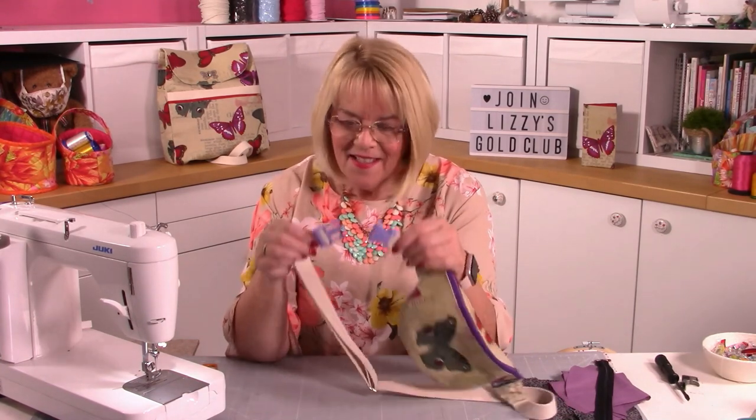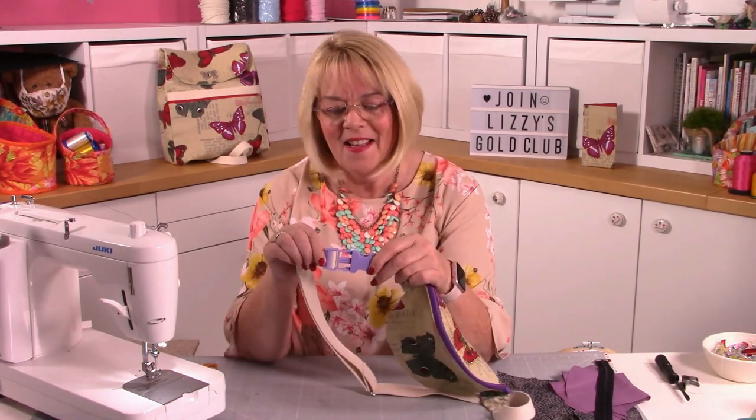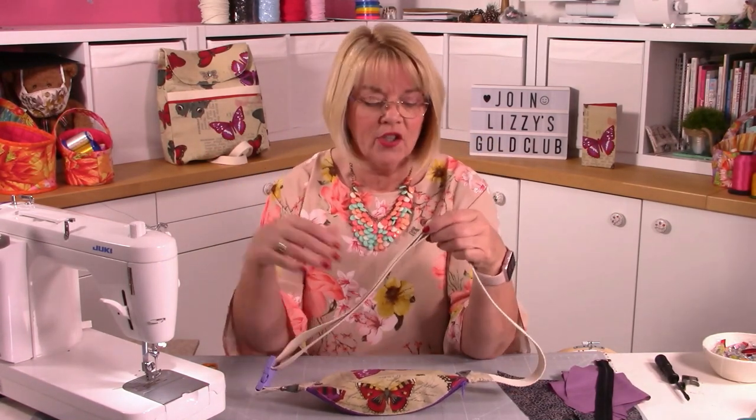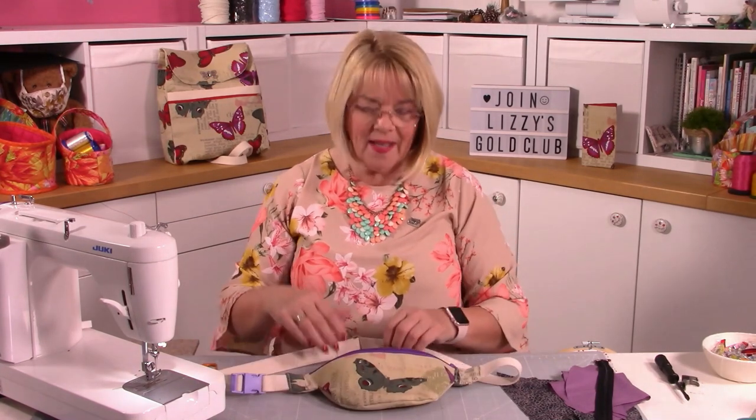It has a little buckle and a slider so you can adjust the size - I've made it quite big but you can make it smaller using the slider, or cut a smaller piece of webbing if it's for a child. It's a nice little size - not massive at all - a great little pouch to sling around you in the summertime with all your bits and pieces.